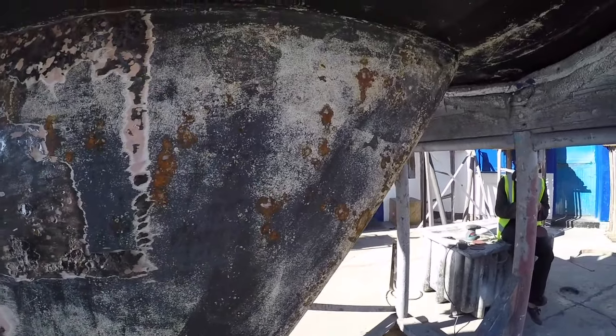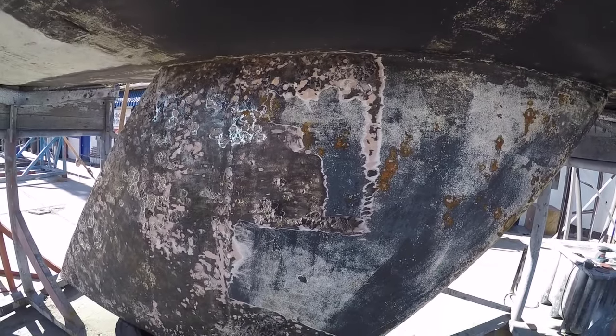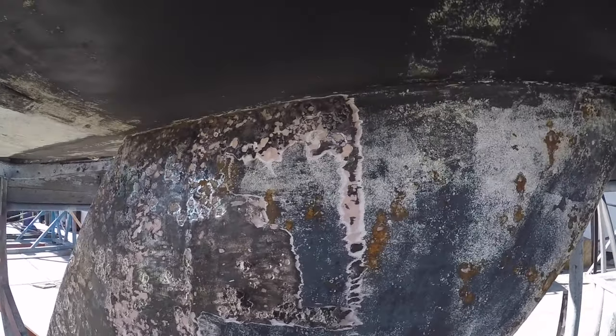What we did was we ground all the rust out, put a rust inhibitor on, and then epoxied over that — a couple of coats of epoxy and filler — and then faired it off.